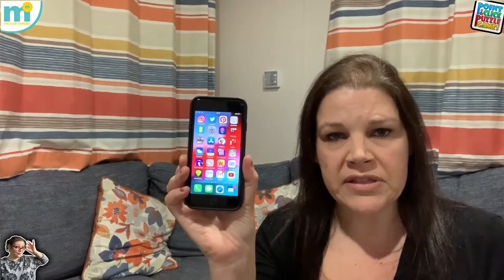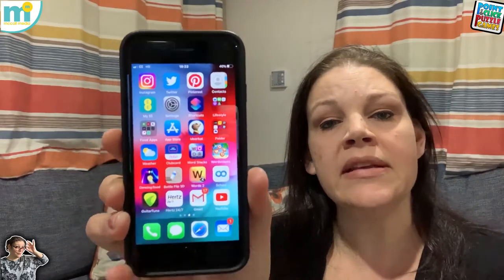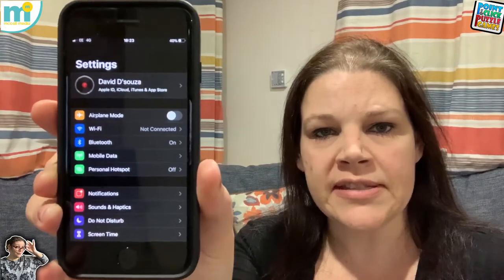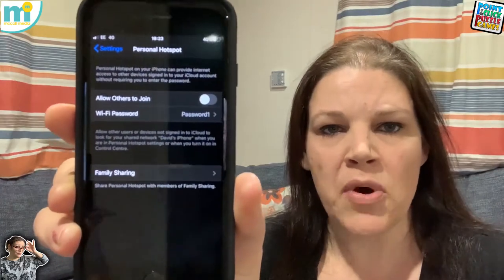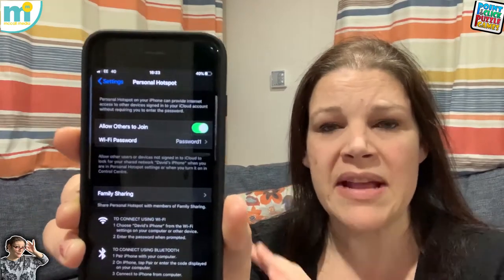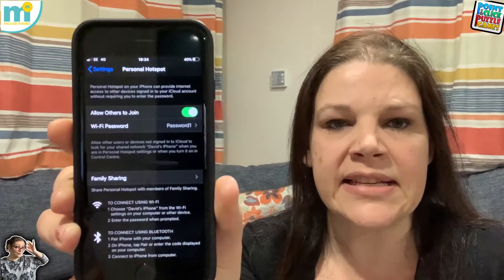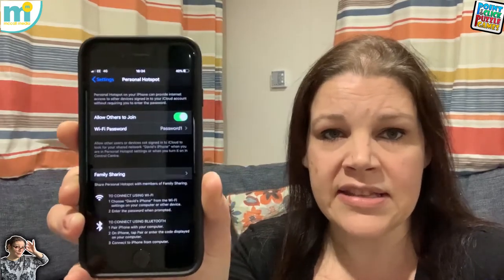I'm using my boyfriend's phone because I'm using my phone to do this video. What we're going to do is turn our mobile phones into a Wi-Fi connection by going into settings. Now, it might be a slightly different process if you're on Android, but on an iPhone, we're going to go to Personal Hotspot — and as you can see, the personal hotspot is turned off. I'm going to set that to green, which turns it on, meaning any device within about a 6 to 10 metre range can use this phone's data plan as a Wi-Fi connection.